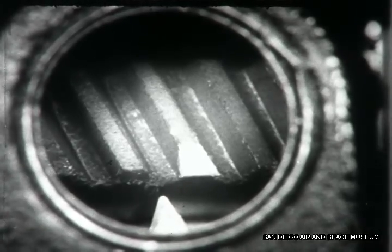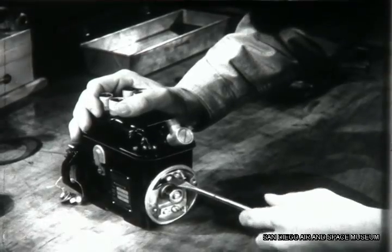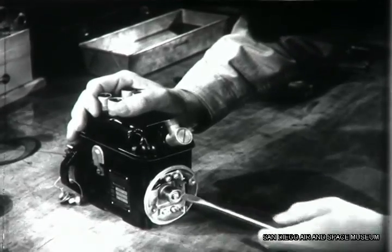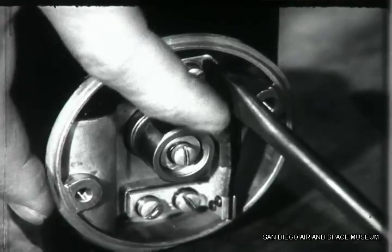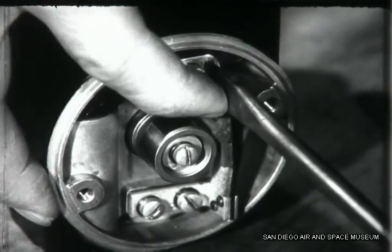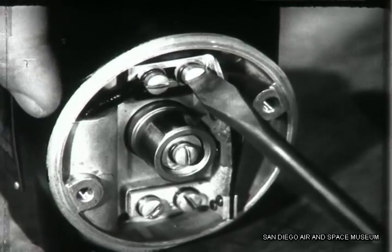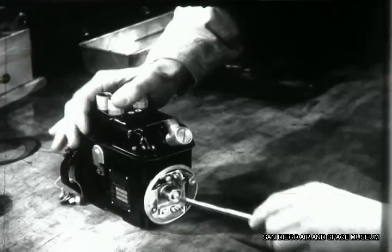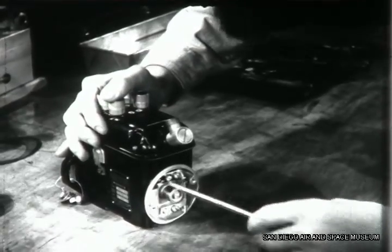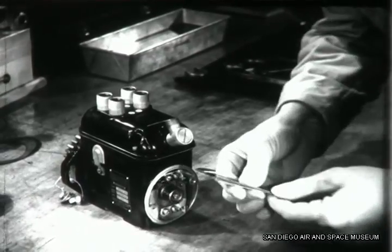Here the marks indicate that the points are opening early. To correct this condition, loosen the two adjusting screws, then move the stationary point towards the movable point. Tighten the screws and try the check again. Remember that in this type of magneto, the breaker points aren't adjusted for any particular clearance of the gap, but only to see that they open at the right time.